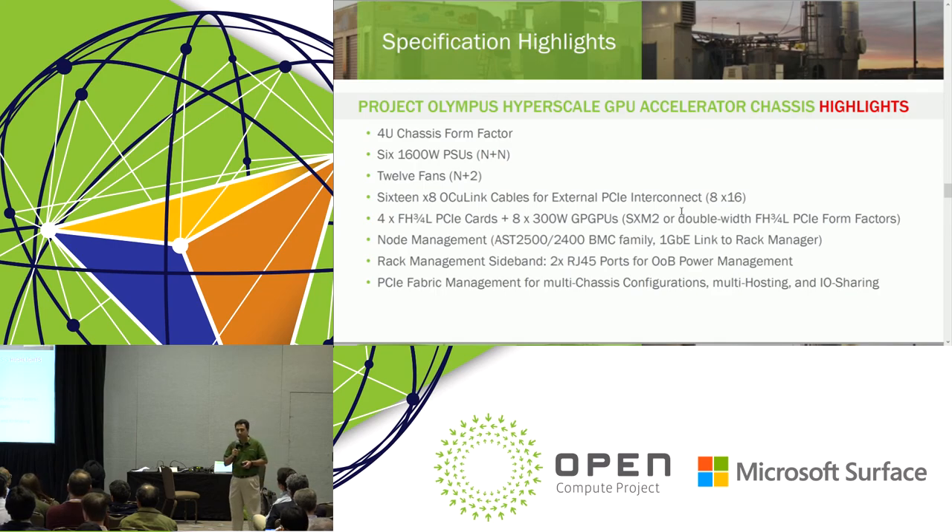We also support four full-height three-quarter-length PCIe slots for other functions — NICs, InfiniBand cards, or even M.2 modules, very similar to what we talked about earlier in the form of an Ava card. We follow a similar management solution; OpenBMC is our target for BMC. And to interconnect to the rest of the rack and the rack manager, we have a sideband channel for power and presence detect.